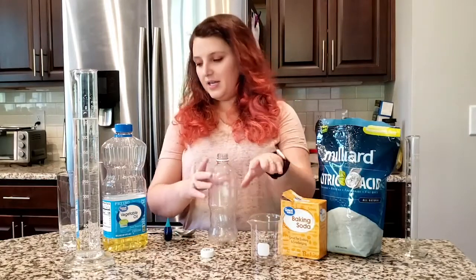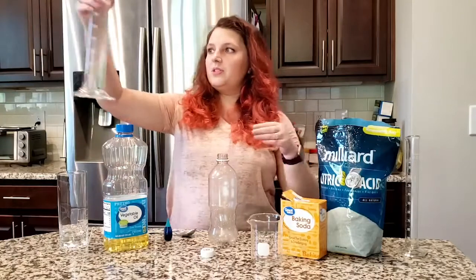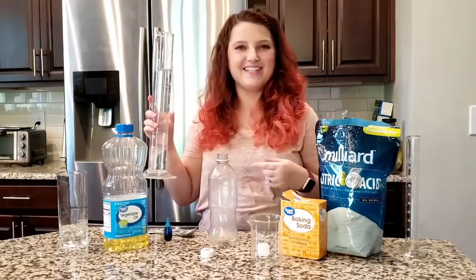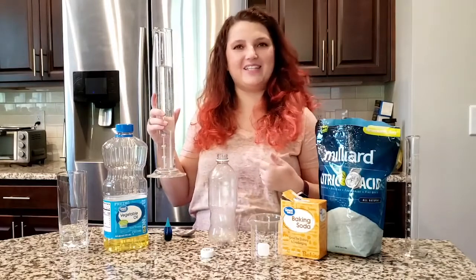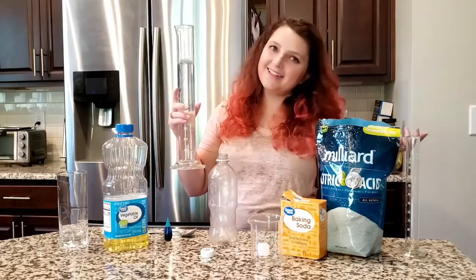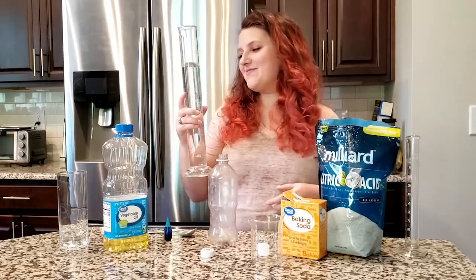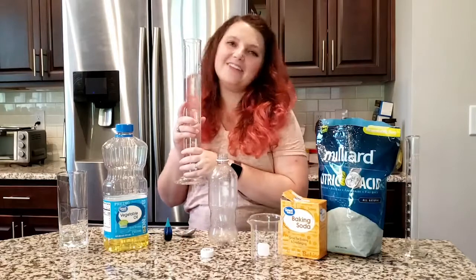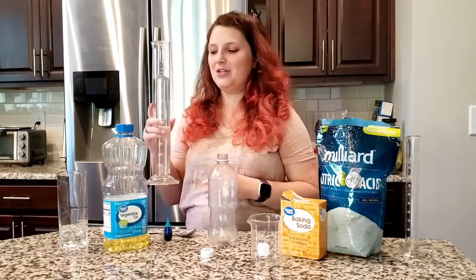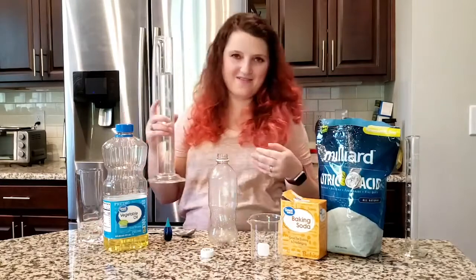We are going to use some water. You may notice that today I'm using some science glassware — this is a graduated cylinder. I actually collect glassware, so I have these at my house to play around with, but you don't have to use these specific scientific instruments. You can use things like glasses and measuring cups and the things that you have around your house.